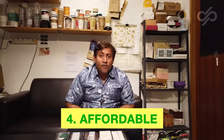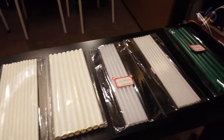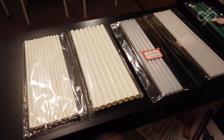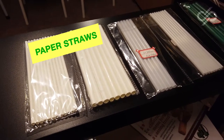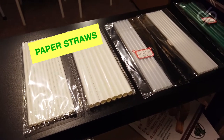And finally they are extremely affordable. Over here you can see I have laid out a section of straws. The first two — this one and this one — are paper straws. Paper straws are made from paper; they are PE coated paper, and this paper will not dissolve in water and will not become soft.